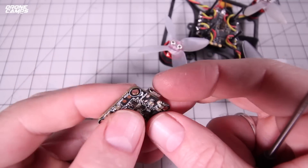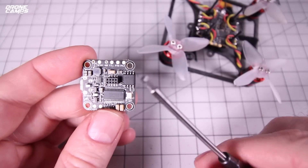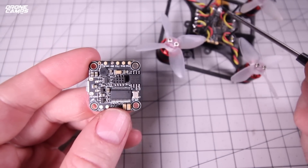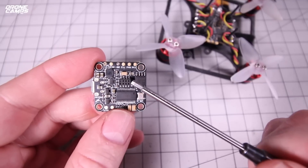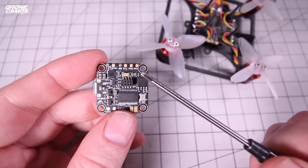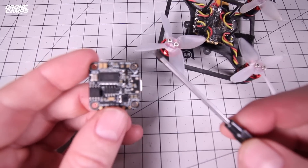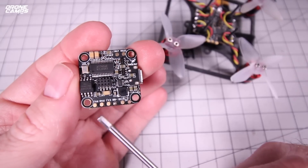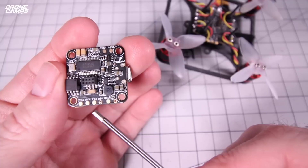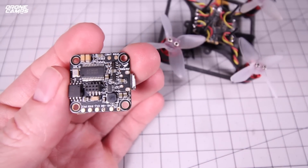If we flip this over, on the very bottom is where your signals come up from the ESCs. It just plugs right in — eight pins on the ESC stack that come up and power the flight controller, and tell it which motor and ESC is which. You also have a spot for your current sensor and an RSSI tab. Across this very bottom rail we have TX6, RX6, TX3, BB, RX3, and 5V on the far right side.